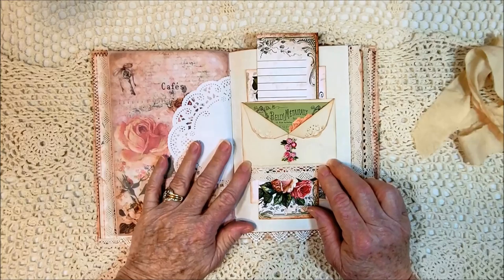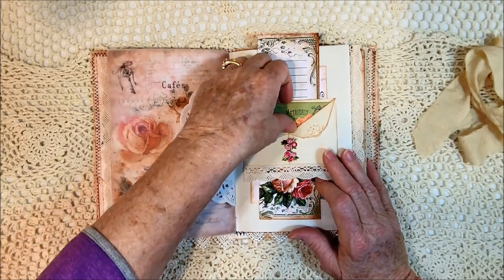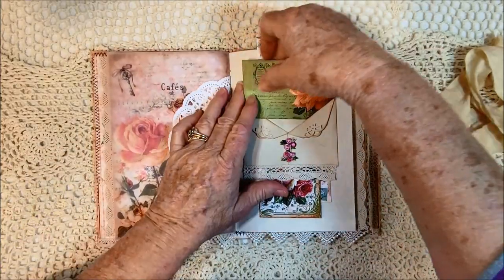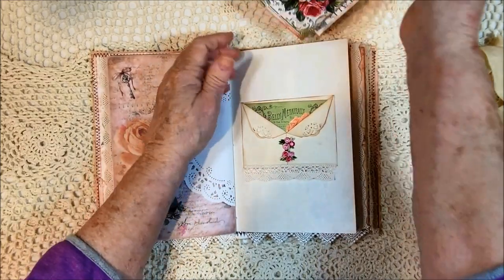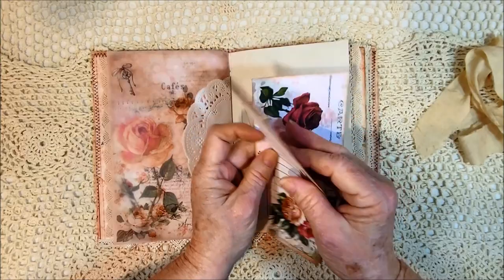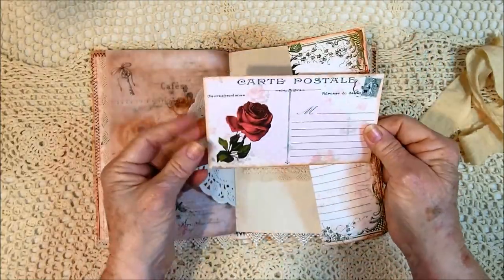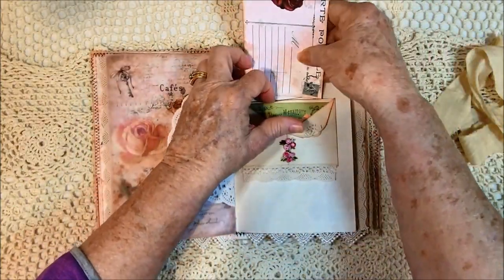I usually use this as just a pocket at the bottom, but I decided to make it a belly band. So I've got a card inside. Down the belly band part, I put a page from the kit that I didn't use but really love. There's the liner. There's the page. There's the liner again. And then here's a postcard. I did a little stamping on the back, and it just slides right back down in there.